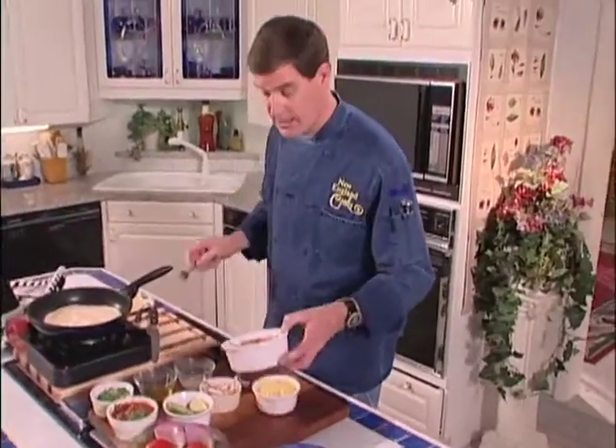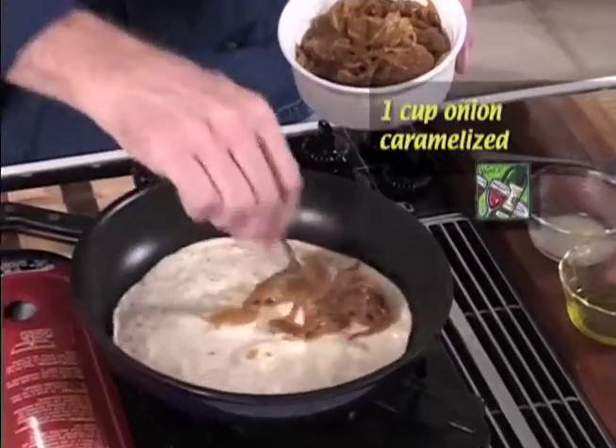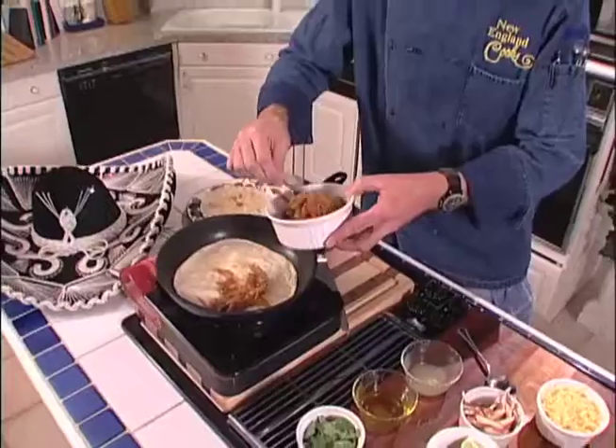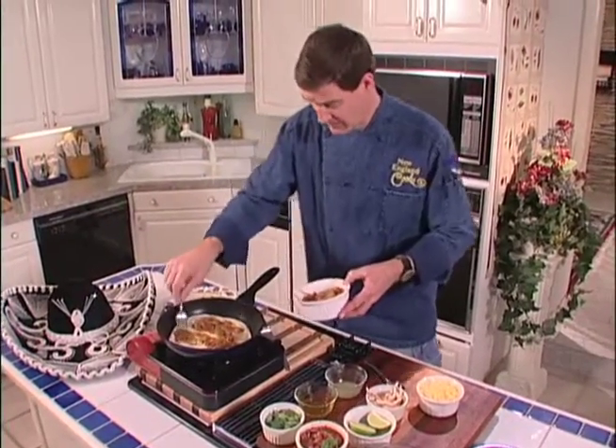We're going to start with some of these great caramelized onions — we're going to layer those right in. And of course, you can use whatever ingredients you'd like. We're using pepper jack cheese today as well, because it happens to be one of my favorites.